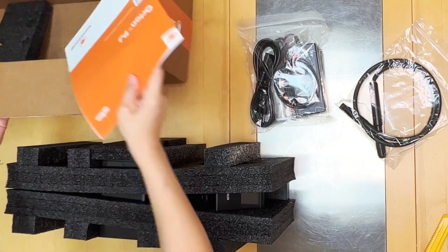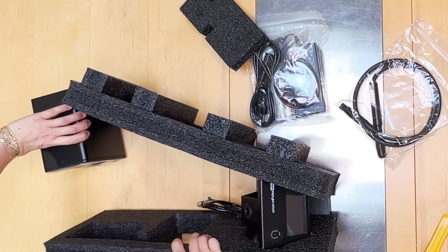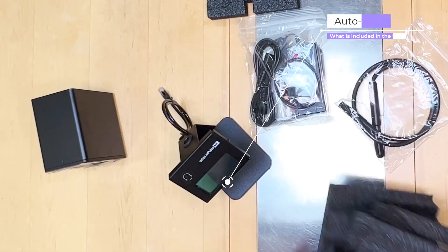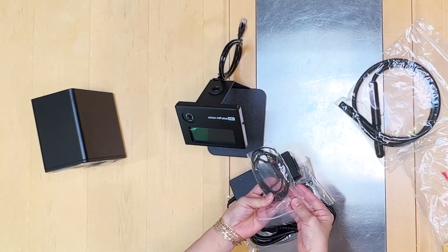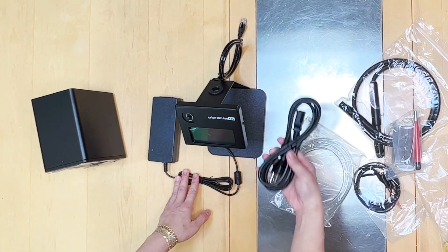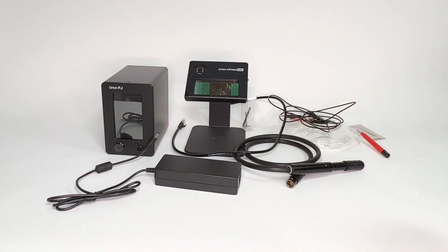Here's the user's guide. This is the auto-dimming lens. What you'll need right away just to get started is this alligator clip — I'm going to use that to demonstrate. Here is the light source with the extension cord and the power supply. Now I have everything unboxed, and I'm going to show you from this angle how to assemble all of this.